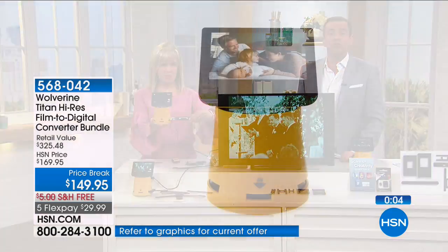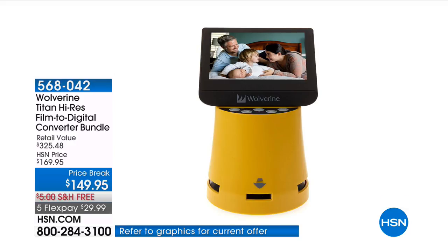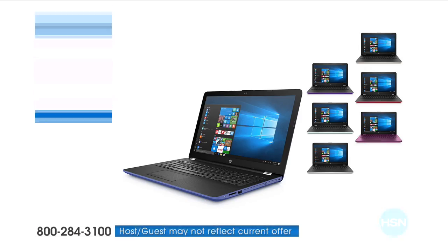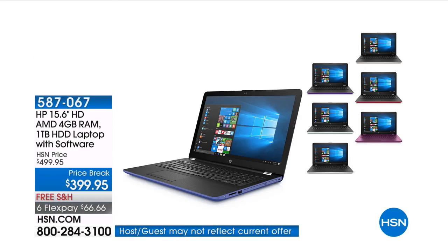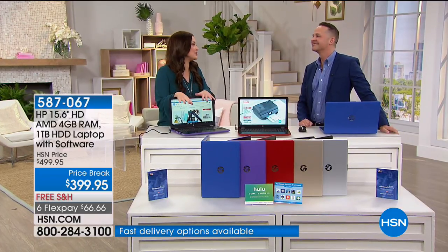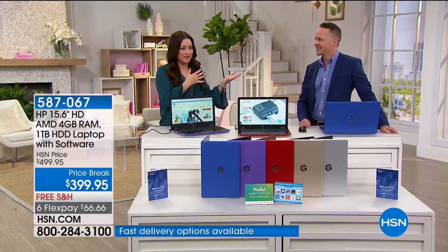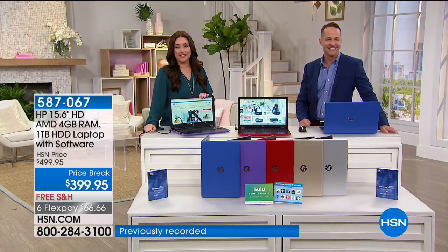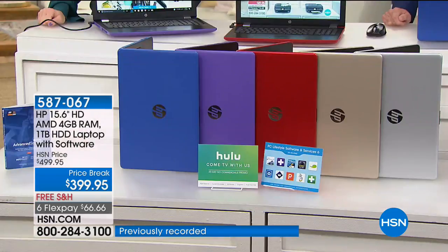Thank you for all your calls. Julie Truster, thank you so much. It's HP month here at HSN — if you love HP and would love to be a part of it, keep watching.